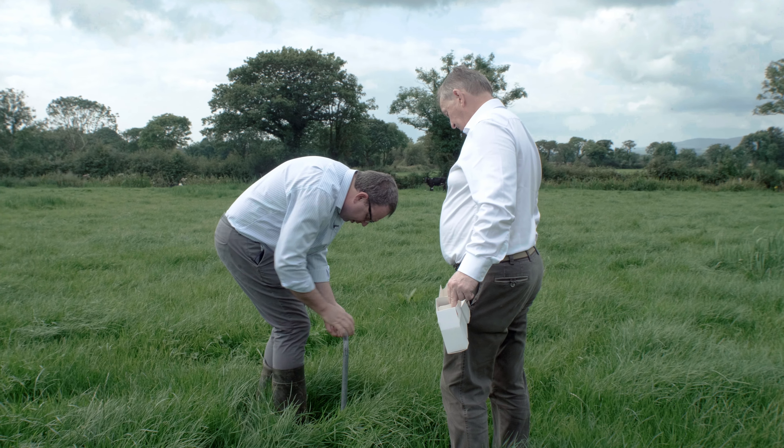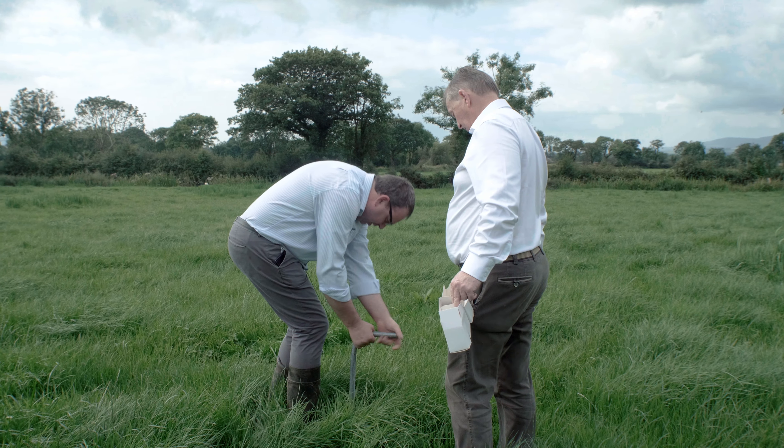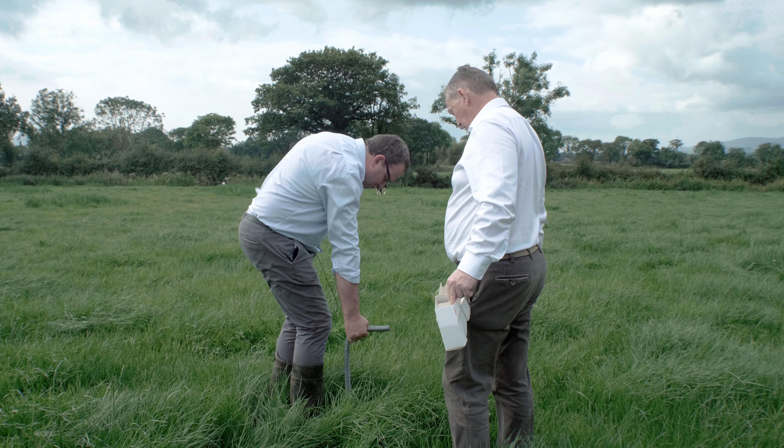Over a few days he will take samples in each one of his fields or paddocks, and we will test them in the laboratory for carbon and give him back a report showing the carbon percentage in his soil on a profile basis across his farm.